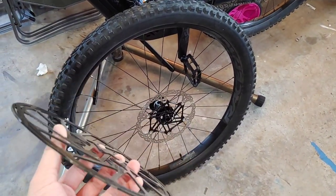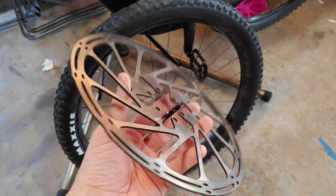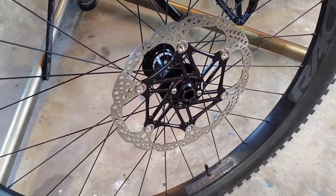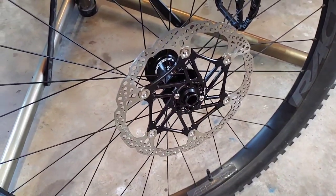So a huge question a lot of people want to know in the mountain biking community is: can you swap your SRAM Centerline rotors out for Hope Float rotors? These are brand new rotors, they're 220 millimeters, so they are huge, and they haven't been out very long.